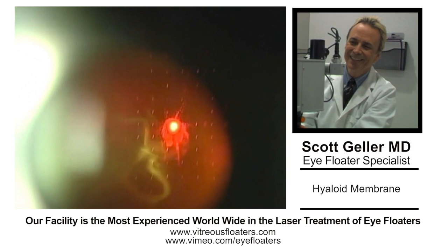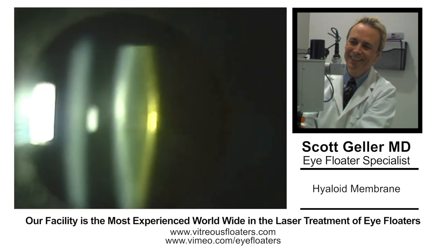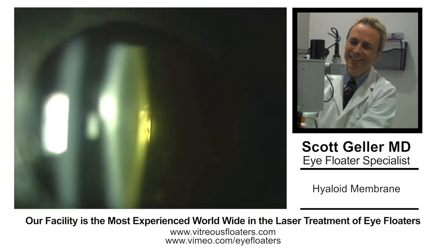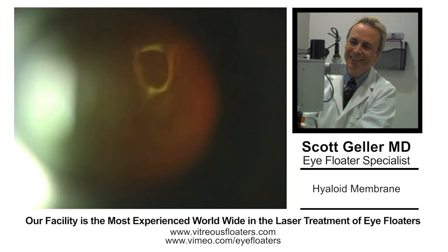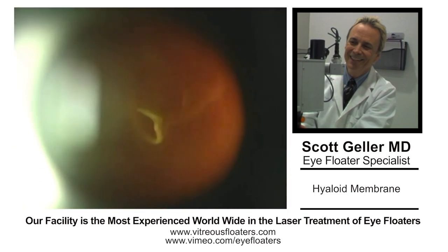I'm going to discuss an interesting case here. This patient had a hyaloid membrane — it's a little different than the average floater. Initially, we always tell the patient that they have a problem. This patient had a very small cataract.